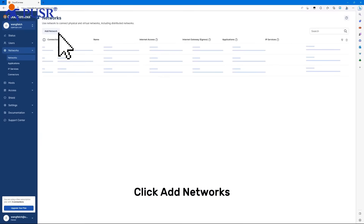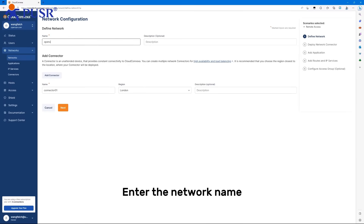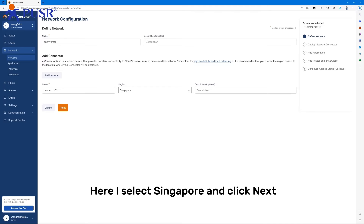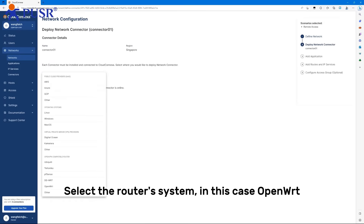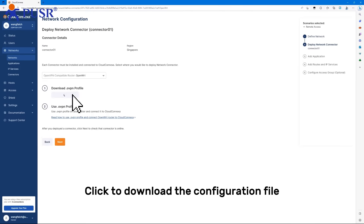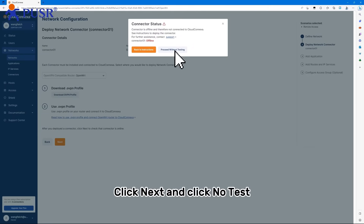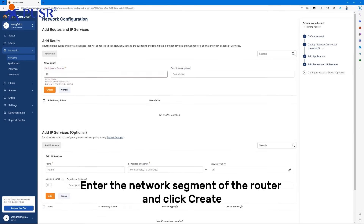Click Networks, then click Add Network. Click on Remote Access and click Continue. Enter a network name and select the server closest to you. Here I select Singapore and click Next. Select router system — in this case, OpenWrt. Click to download the configuration file, then click Next and click No Test. Click Next, enter the network segment of the router, enter the network server, and click Quit.